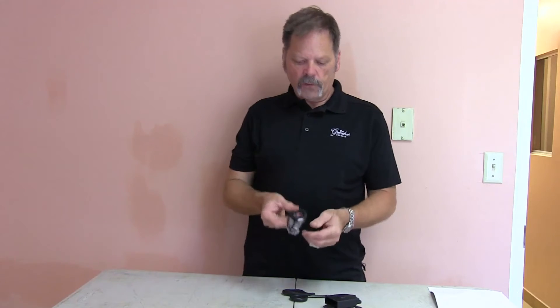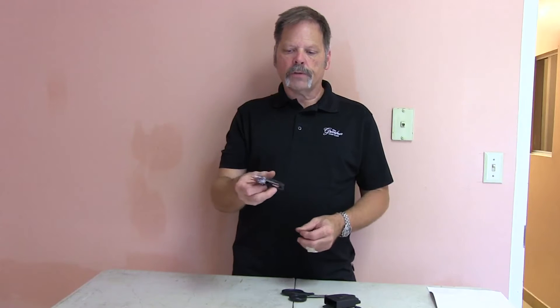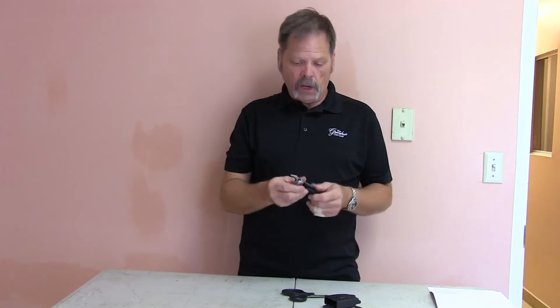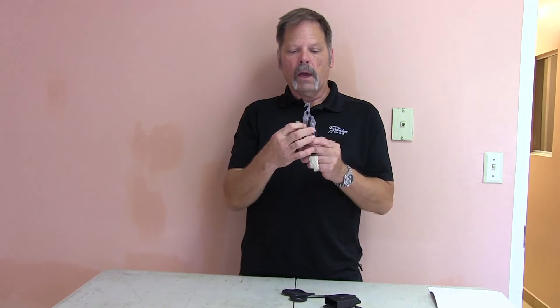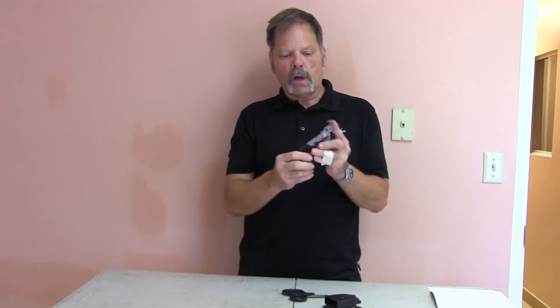Before we open it, the first thing we come to is this rescue hook, which can be used for cutting seat belts — whether on yourself or somebody else — and it can also be used for cutting clothes. Once you have the first opening in a sleeve or a leg, you get that in there and it will rip the cloth pretty nicely. It is a locking blade, so it will not collapse until you push in the liner lock.